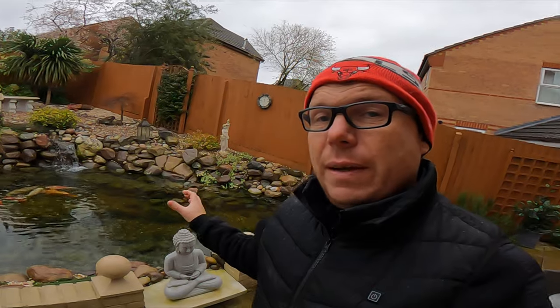It also improves the colour of the fish because of other components in the cold water treatment. As you can see I'm shivering — it's cold, I've got my thermals and hat on, and we're actually due for some snow. When do you transition from cold water bacteria to normal bacteria? The normal bacteria will work down to zero degrees or 32 degrees Fahrenheit, but it's not as effective as the cold water strain. So as soon as the water temperature gets below 10 degrees and you stop feeding the fish, you need to start thinking about the cold water beneficial bacteria.